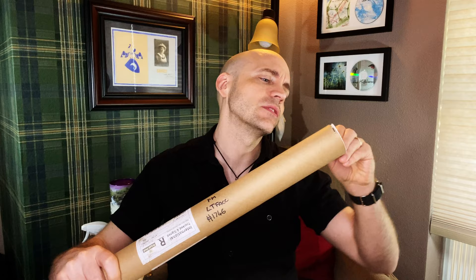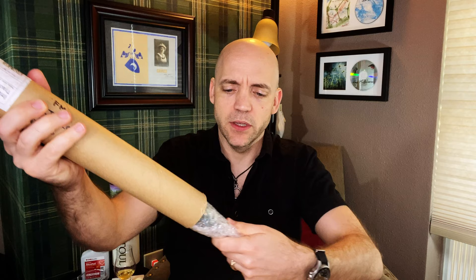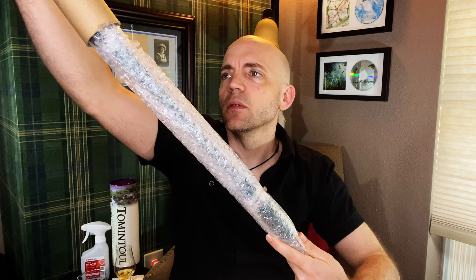Alright, so nice solid tube here. End cap held in with some staples. And that's everything in the tube. Let's see what we got here. We'll start with this small guy. Nice bubble wrap — everything was very secure. Nothing was rattling in the tube, which is always nice.